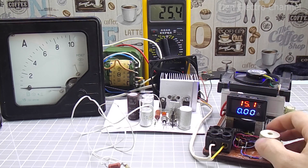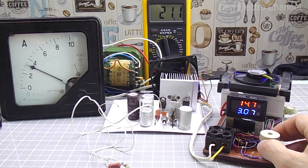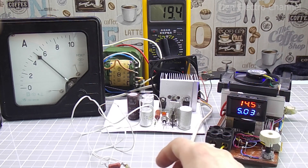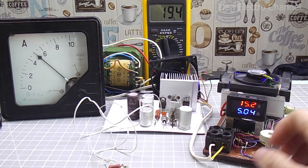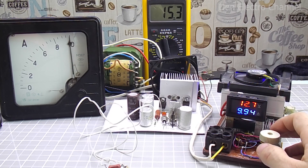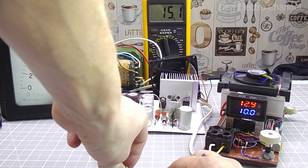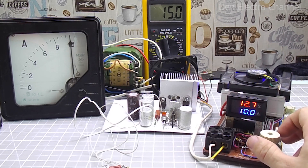Now the same thing, but with 15 volts. At 3 amps, the voltage dropped by 0.4 volts. With a current of 5 amps, the voltage becomes 14.5 volts. To compensate for the drawdown, I also turn the regulator. I'll increase the current some more. At 10 amps, the voltage drops to 12.7 volts. And even if you turn the regulator, the voltage still does not rise above 13 volts. For my transformer, this is already the maximum load.